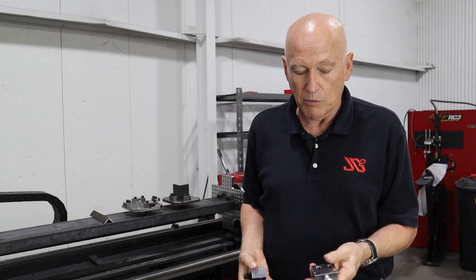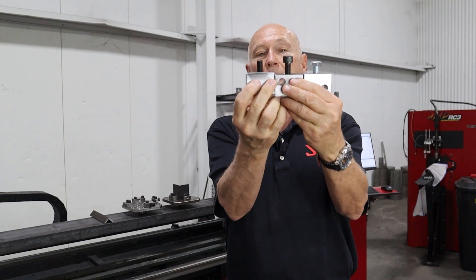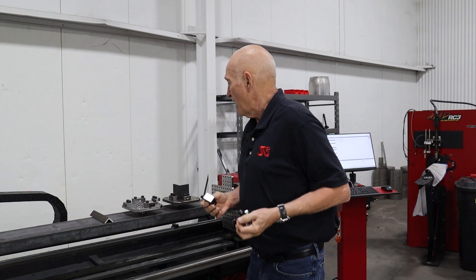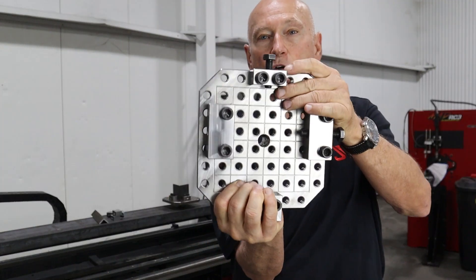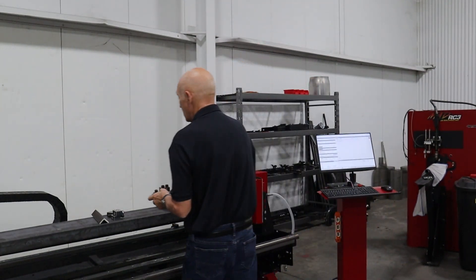We make blocks in different thicknesses — same width, but varying thicknesses. A good example is on this plate right here where you can see we have a much narrower block up here than these are right here. Typically we make them in inch and a quarter increments — like one and a quarter inch wide, inch and a half wide, seven eighths inch wide — depending on what you're locking onto the jig plate, that would determine what block you needed.